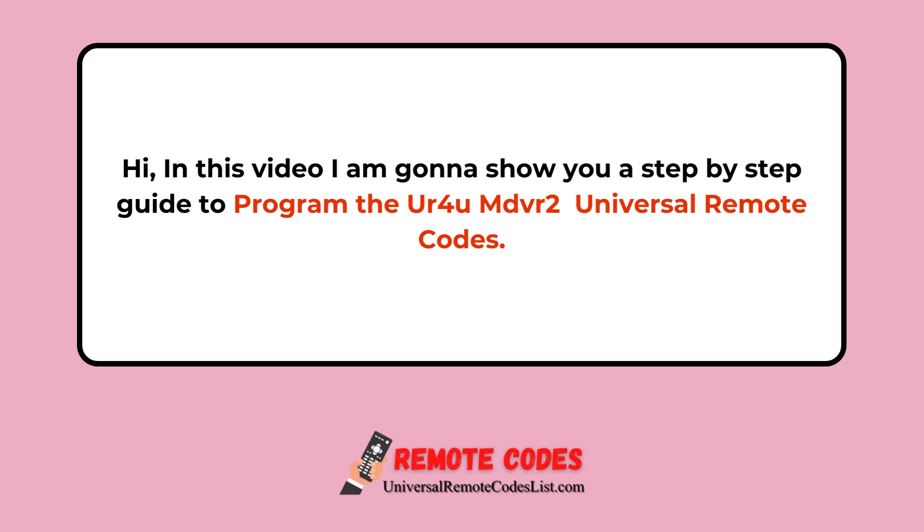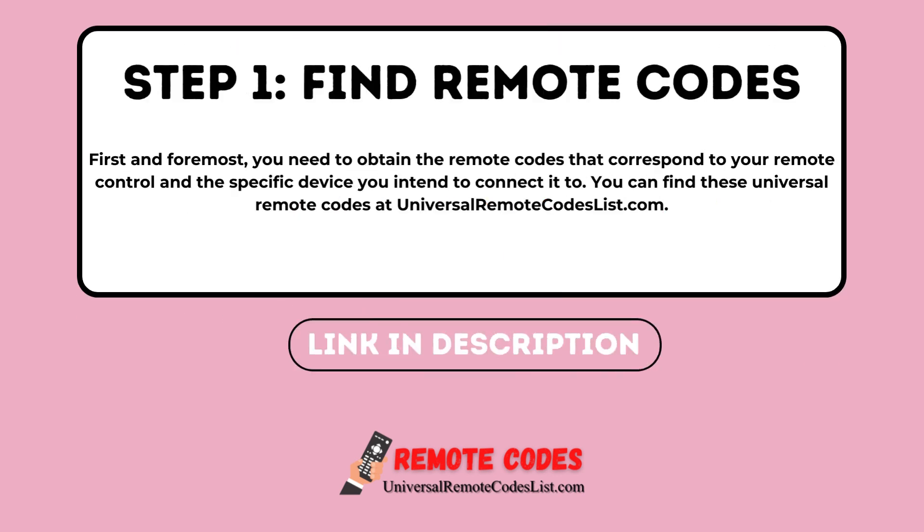Hi, in this video, I am going to show you a step-by-step guide to program the UR4U MDVR2 Universal Remote Codes. Step 1: Find Remote Codes. First and foremost, you need to obtain the remote codes that correspond to your remote control and the specific device you intend to connect it to. You can find these Universal Remote Codes at UniversalRemoteCodesList.com.